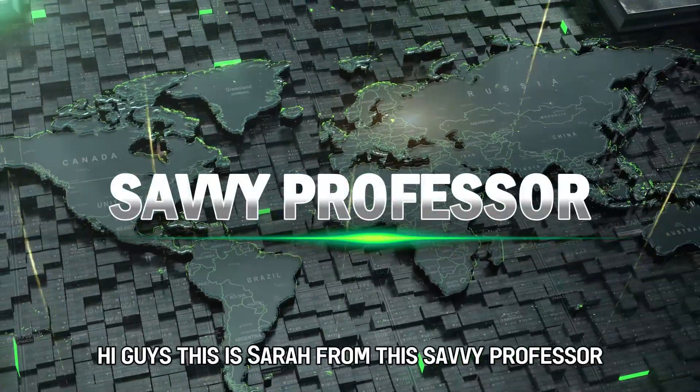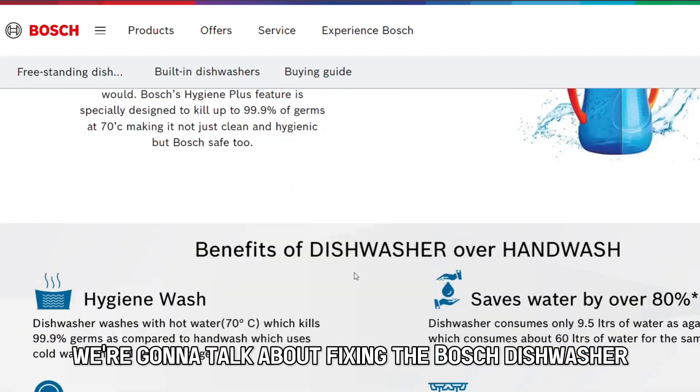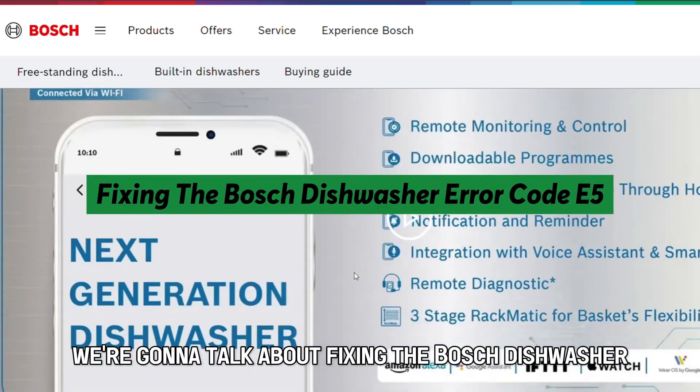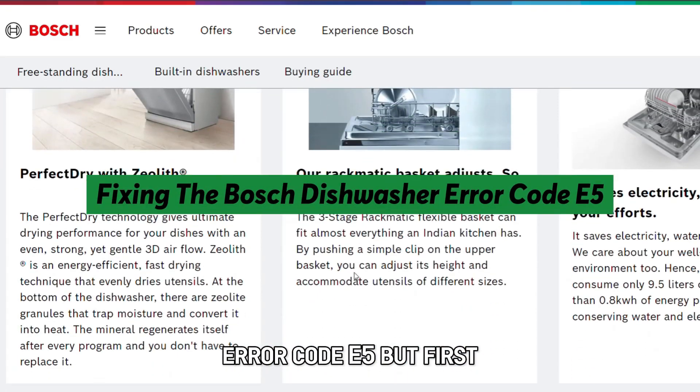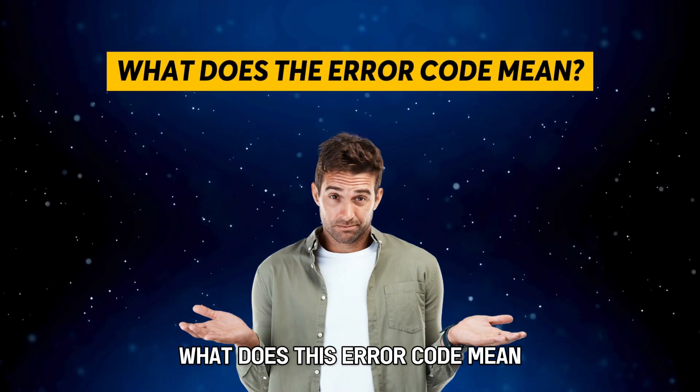Hi guys, this is Sarah from The Savvy Professor, and in today's video, we're going to talk about fixing the Bosch dishwasher error code E5. But first, what does this error code mean?